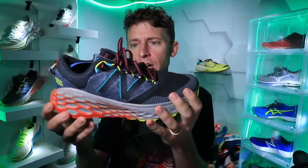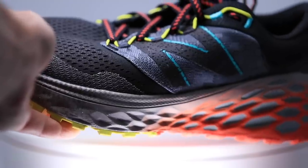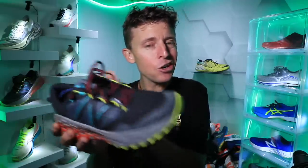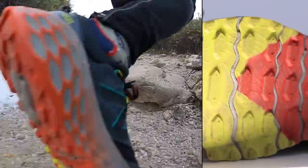Who is it best for? Obviously someone that likes cushion and no ground-contact feel. Even though I was going over some pretty good rocks today, I didn't feel rocks poking the bottom of my feet at all.